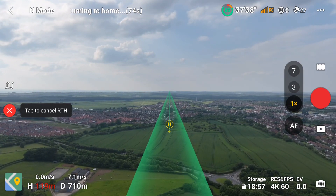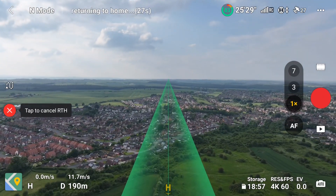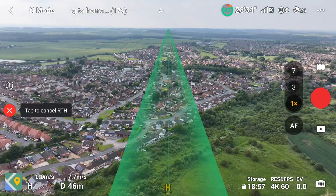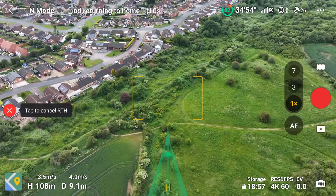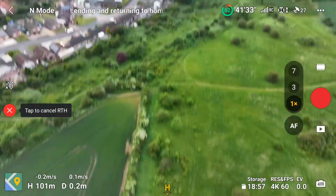Return to home. As I've said, if you're doing any tests like this, just make sure you're flying across fields. Because if anything were to happen and it drops down, as you can see below it's just grassy areas, so nothing's going to get injured. The drone's not going to be in good condition, but that's better than landing on a car or even worse, a person.